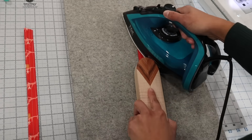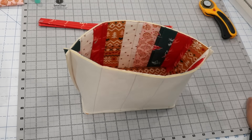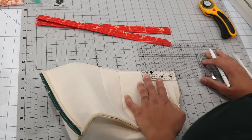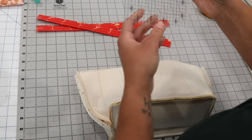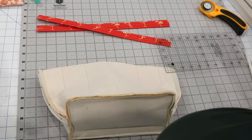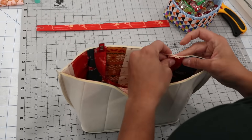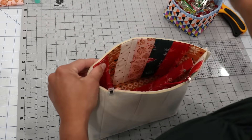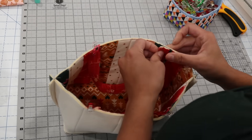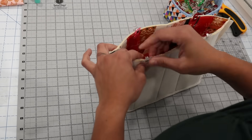Give the handles a really good press on both sides and double-check that they measure the same length — trim if needed. My preferred handle placement is three inches in from the side seam. Mark on the foam side since it's easier to see, and position the handles to the inside of those marks, with the pretty side of the handle fabric touching the pretty side of the exterior. Head to the sewing machine and baste them in place using an eighth-inch seam allowance.